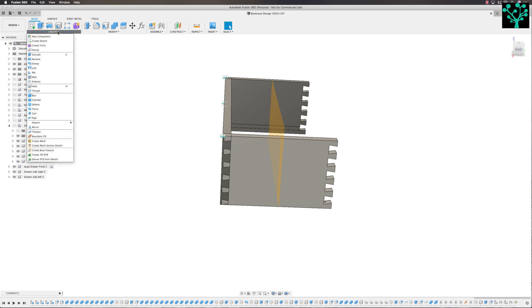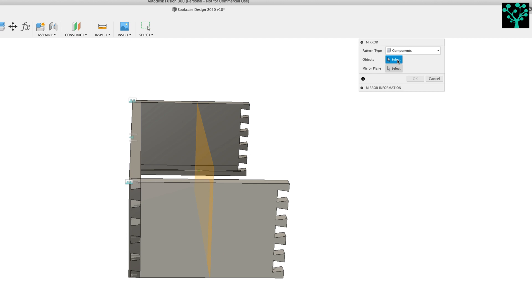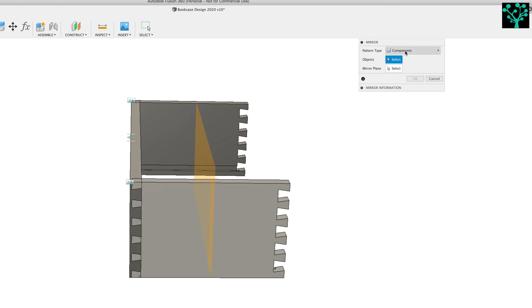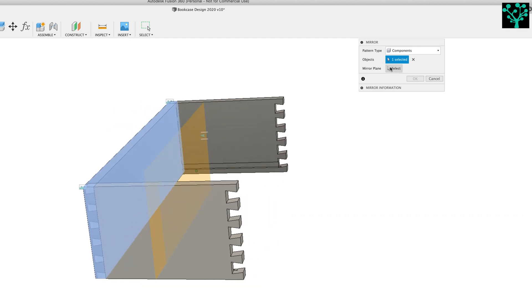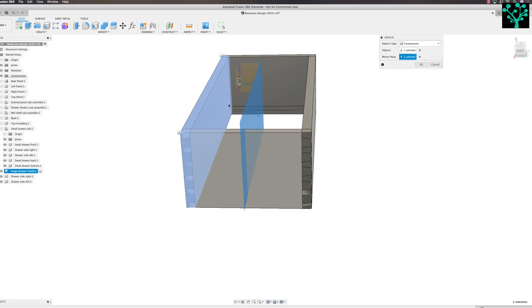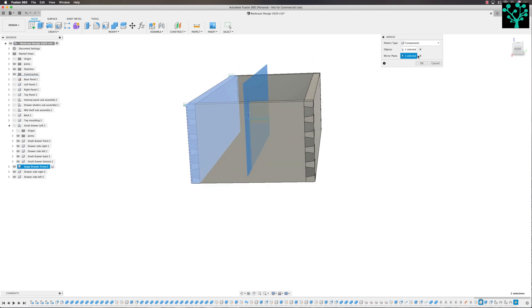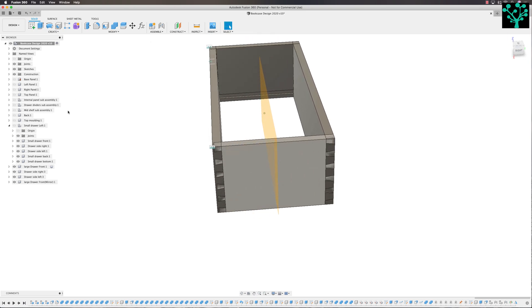I can now come in and create a mirror. What do you want to mirror? I want to mirror components — it's this front face I want to mirror — and I want to mirror it around the midpoint. That's now perfectly put in there — a mirror of that front panel. I can select it and click OK. So that's looking really, really quite good. Our drawer is coming together nicely.